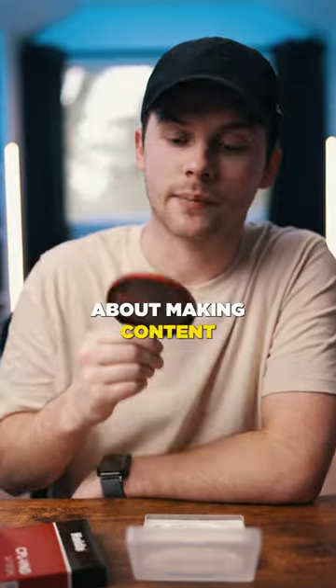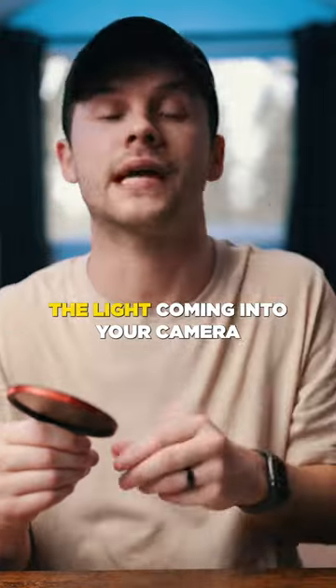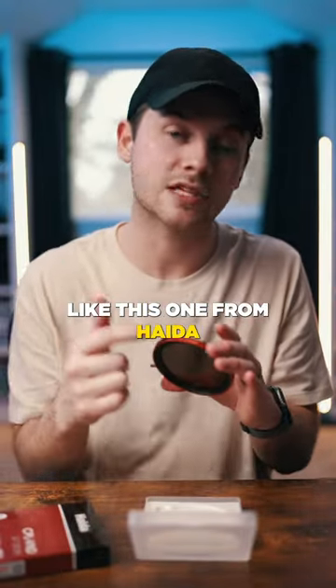If you want to get serious about making content, you need good filtration. It's all about manipulating the light coming into your camera that's hitting your sensor, and a great way you can do this is with filtration systems like this one from Haida.